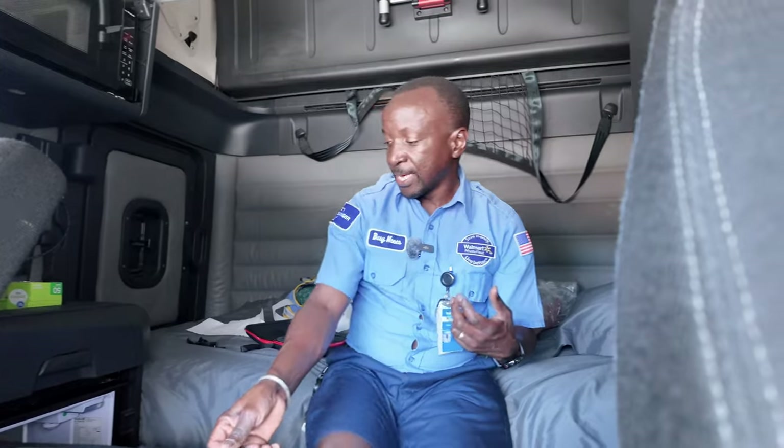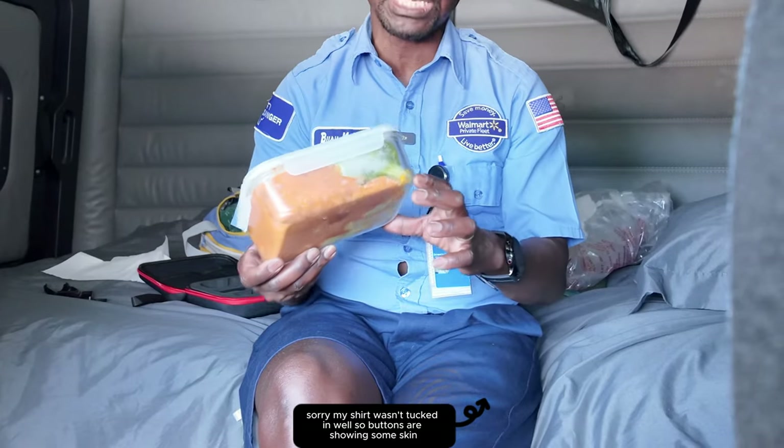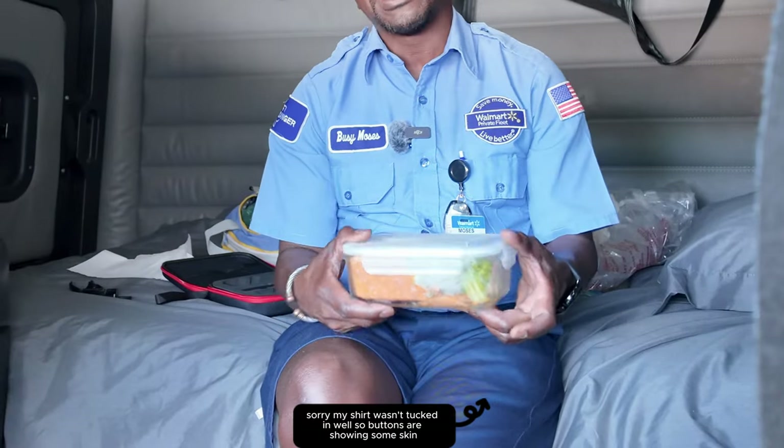It's really gonna depend on what you like and what you want to eat, but the thing I wanted to share with you is I got some containers that are microwavable and they are also freezer-safe — you can put them in the freezer, you can microwave them, and they are glass. For me, they are the right portion of what I need to pack for my dinners.